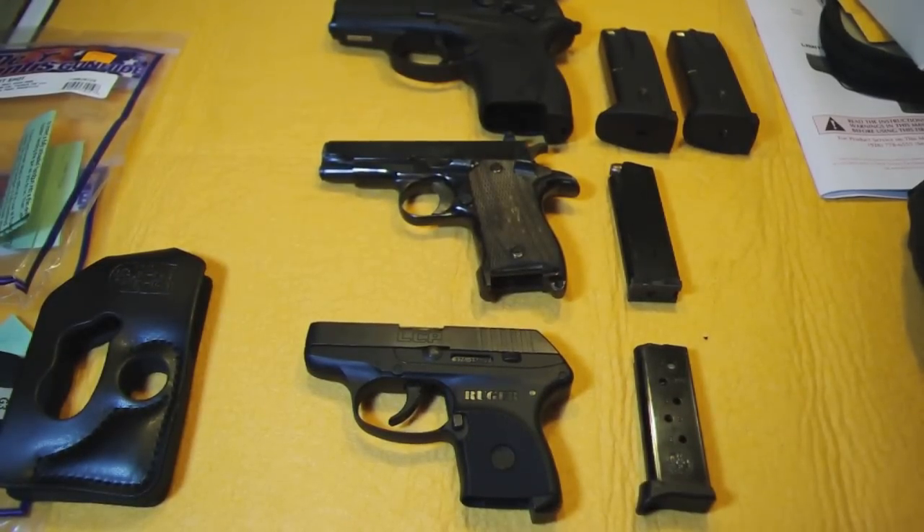Hey YouTube, it's RCAT here again. This is part two of a two-part video — part two is actually optional. I just want to show you the comparison to the guns that I used to carry. I still do on occasion, but I just bought this Ruger LCP 380.